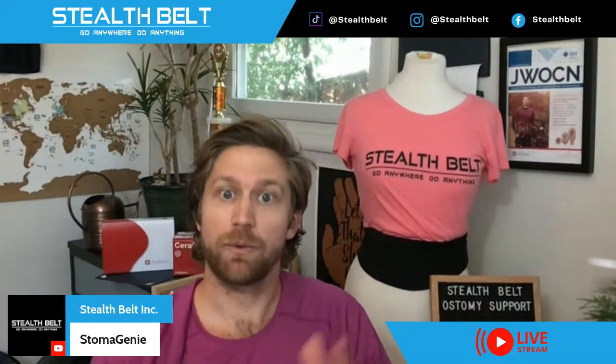Stoma Genie is a great option if you've got skin issues and need to have something to contain output while you wait to put the bag on. It's made of absorptive material on the inside to absorb any output while you're waiting. Because it's sized close to your stoma, you can actually slide the appliance right around the outside of it and put it onto your skin, so there's even less time where the stoma is uncovered and might have output everywhere.